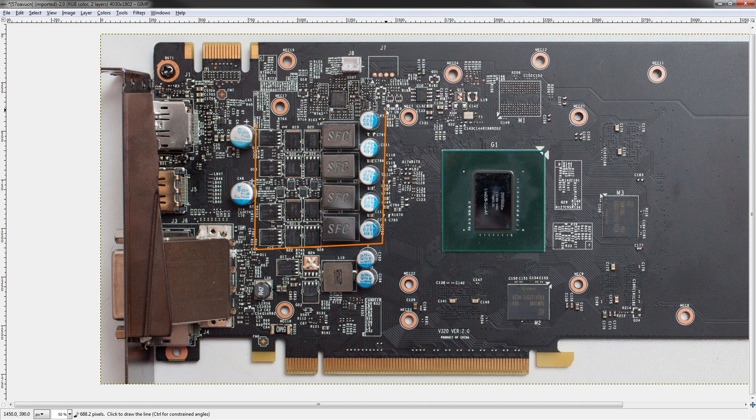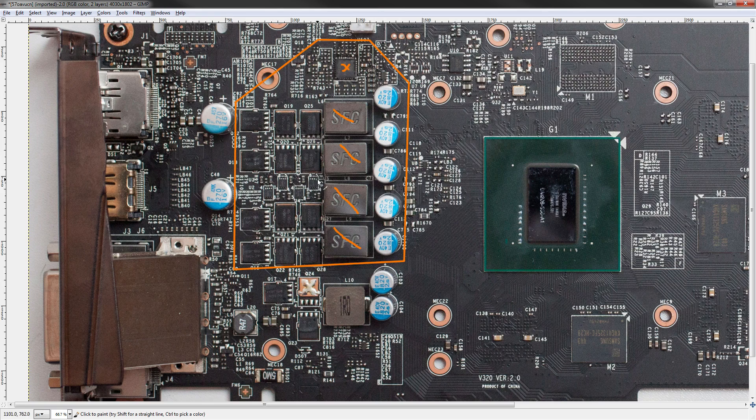This big block right here is core voltage. I'm going to include the voltage controller in that highlight, because it's one of the key features of the core voltage VRM. This has four inductors and it also has four drivers located right here, so this is a real four-phase VRM.